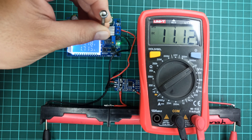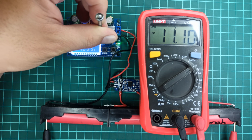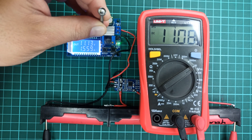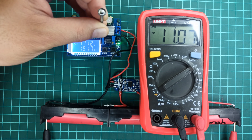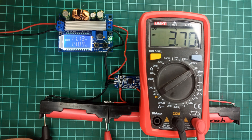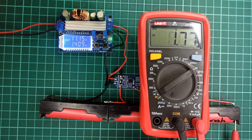It is always recommended to charge these cells at 0.5C or 1C capacity, which is also written in the datasheet of lithium-ion cells. Since this BMS is not capable of providing the cell balancing feature, we can verify it by checking the individual cell voltages. Here, cell 3 is at a lower voltage potential as compared to cell 1 and cell 2.